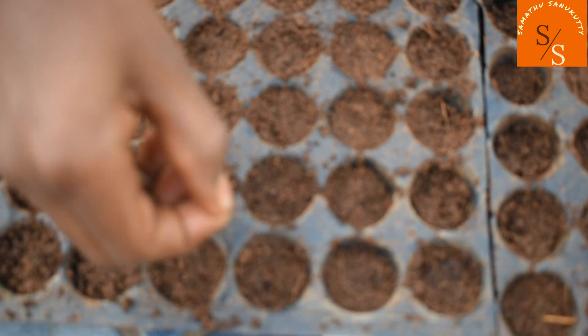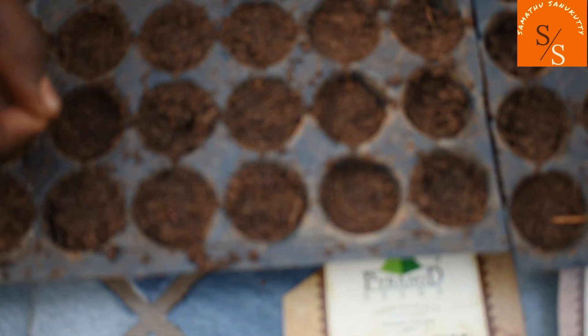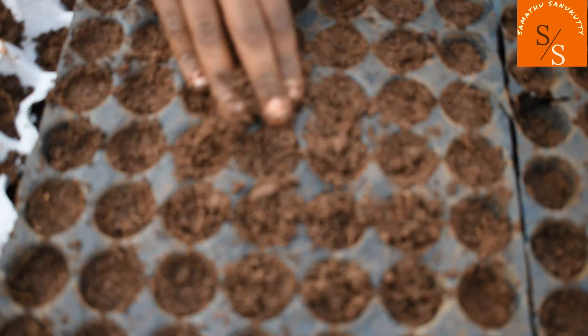We have to fill the Cauliflower seeds — put them in two holes. We have to fill the seeds and cover them with coco peat, filling it in the two holes.